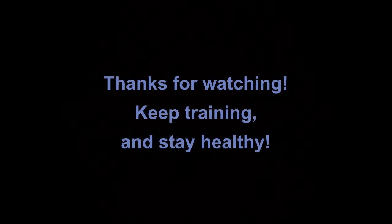Thank you for joining me on this new video series. Coming next: backhands.